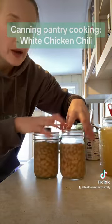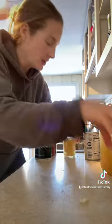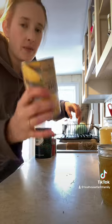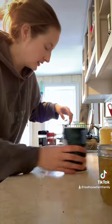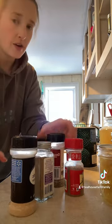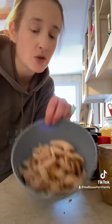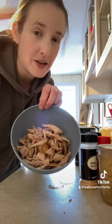Two quarts chicken broth, two pints white beans, half pint peppers — these are mixed peppers, hot and sweet — half pint onions, a can of corn (that'd be a pint of corn), some salt, some cumin, garlic powder, coriander, and oregano, and then we have some shredded chicken. This would be a pint of chicken from the canning pantry, or this is just leftover from last night's dinner.